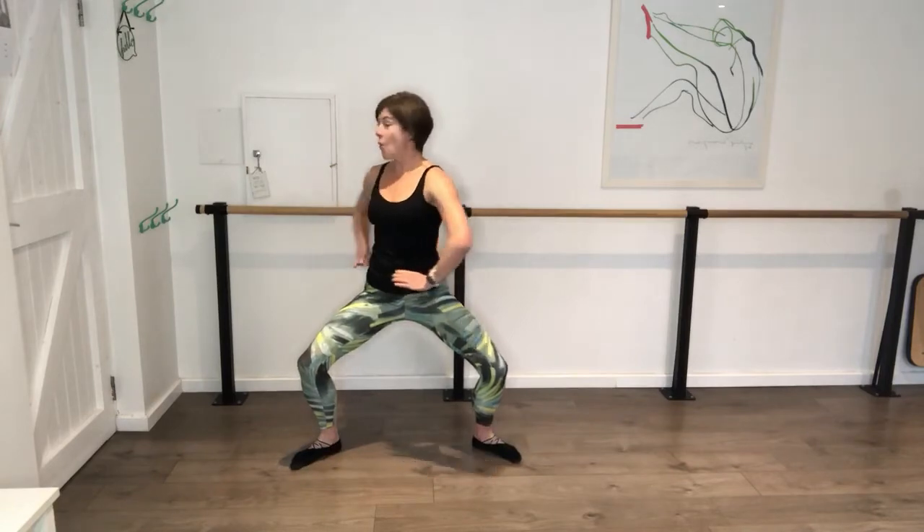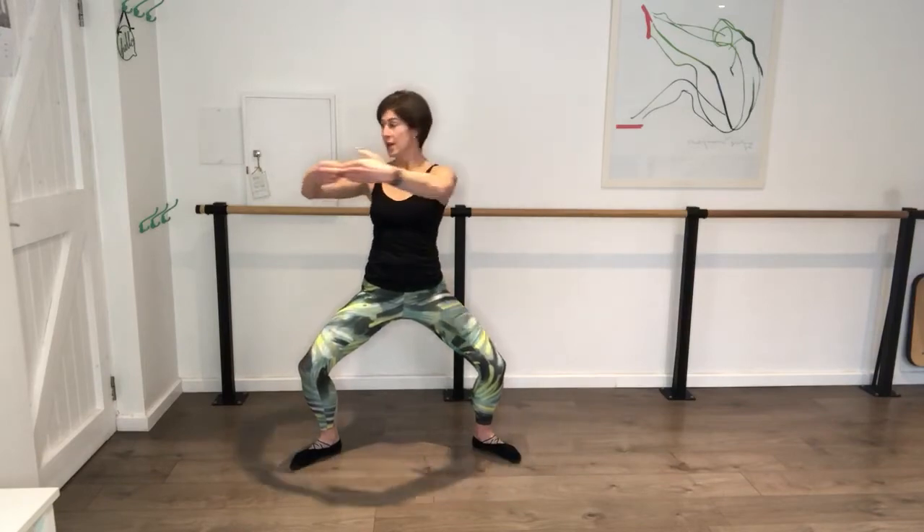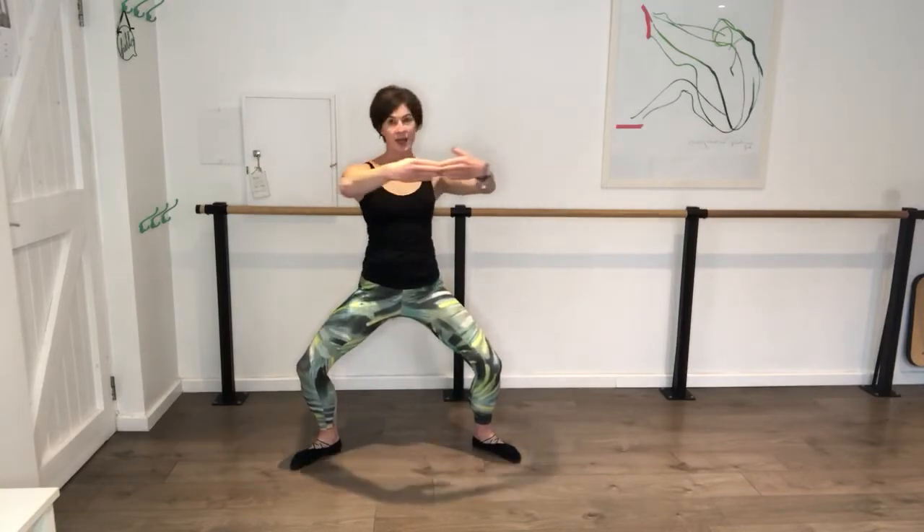Sit down, hold the arms in front. Abs in, hold it. Sink a bit, lowering those legs - hold. Little pulses, press, press, press. Go eight, seven, six, five, four, three, two, hold. Twist to the side, centre, twist. Everything from the waist down stays still - you want the twist. Twist, twist, twist, twist, twist. Go four, three, two, one. Hold.